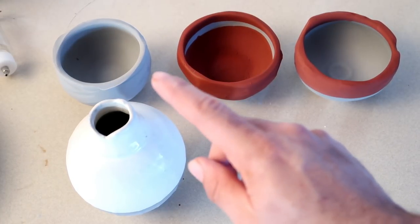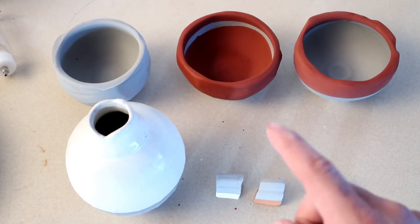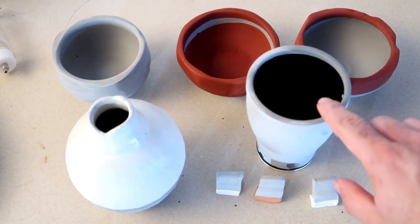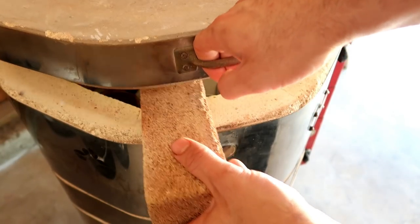Remember this order because we're going to be putting them back in the same exact order as you see them right now as soon as they come out of the kiln. I even had time to do a refire with Ron Roy's High Gloss Black on it. One eternity later — it feels like it's cooled off enough now so I think we're good.